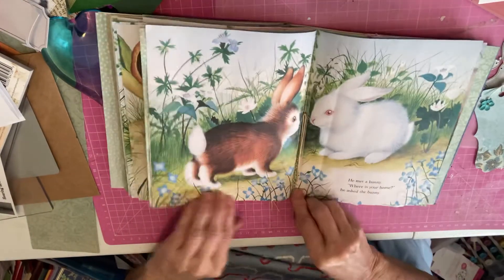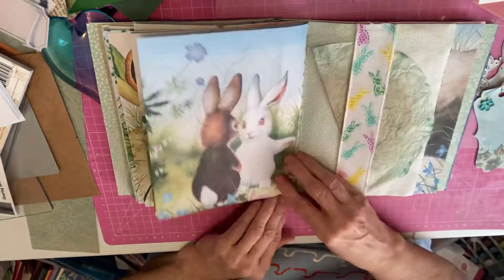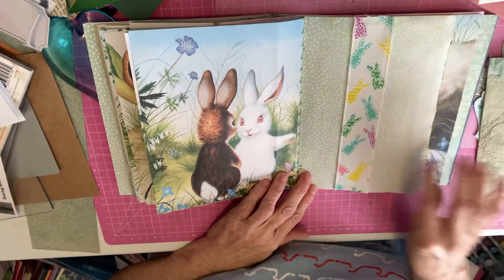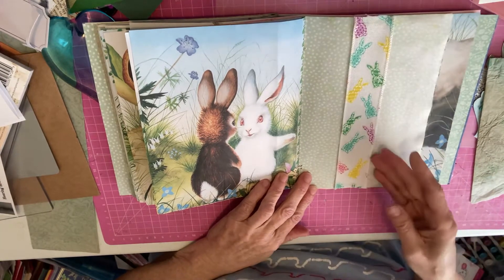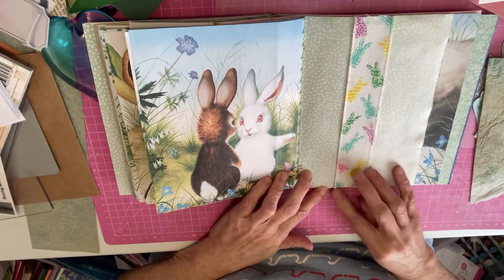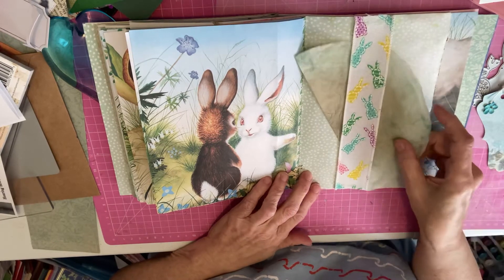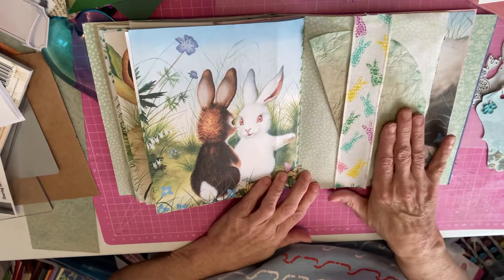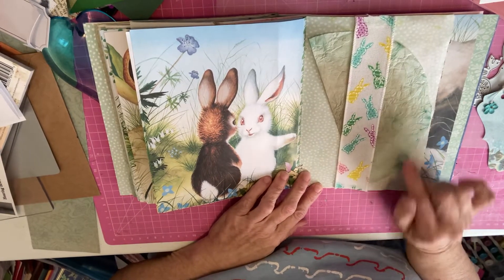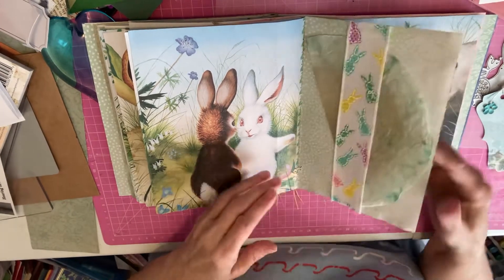This is the center of the second signature. He met a bunny, and said, 'Where is your home?' — so the bunny's taking him to his home. Now this one — I made a band with some really cute ribbon I had. It had wire in it; I pulled the wire out. I love this dyed coffee filter that my friend Lori gave me. Anyway, I just like it, it's a coffee filter, so I just put it in there for right now.